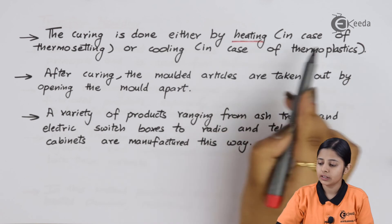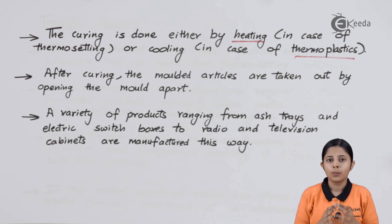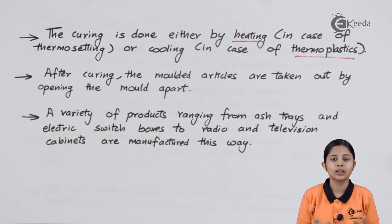Curing is either done by heating in the case of thermosetting materials, or by cooling in the case of thermoplastics. For thermosetting materials, once the product is ejected, reheating will not change any physical or chemical properties — it will not break any bonds, which is why curing can be done by heating. For thermoplastic materials, heating causes liquefaction, so curing can only be done by cooling. For thermosettings, curing can be done either by cooling or by heating — it does not make a difference.